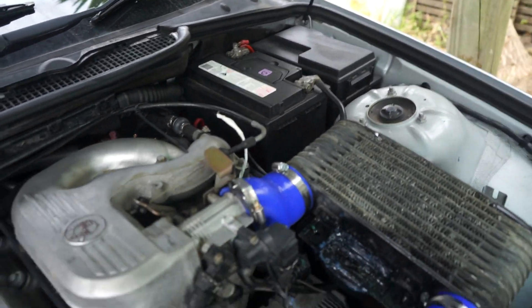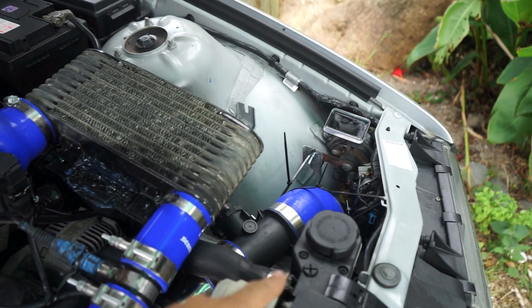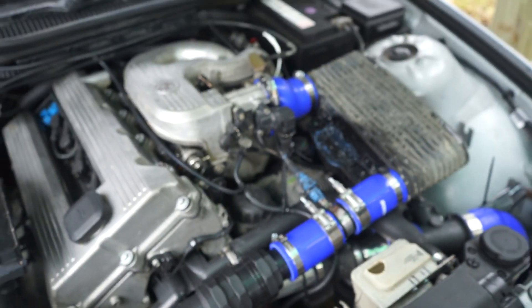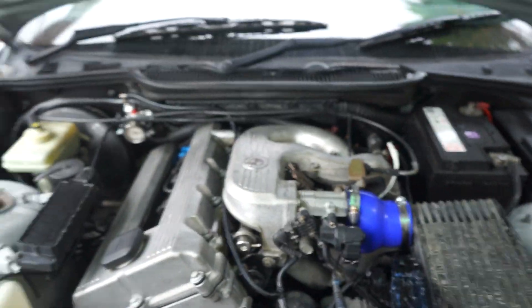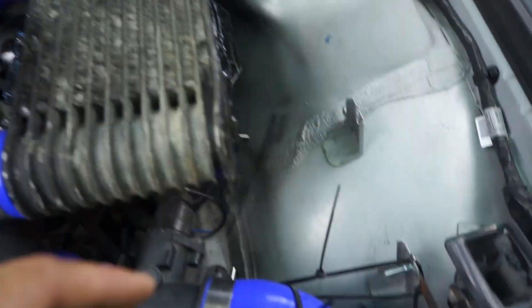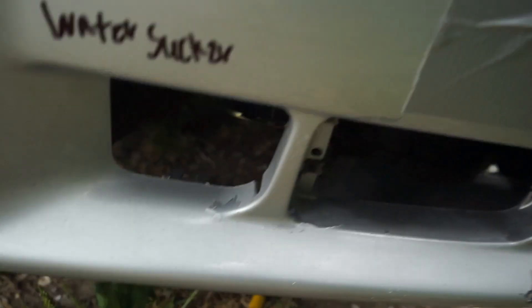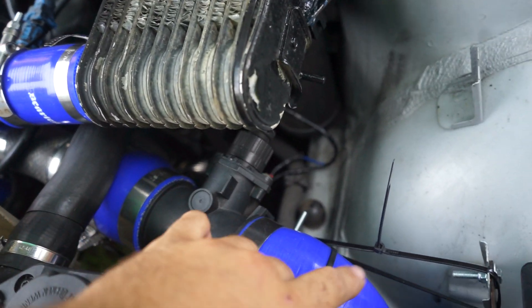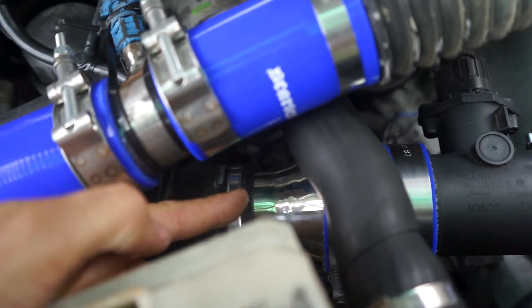Other modifications I did include the whole intake system. The stock one used to run across the motor and had an intake over here, which wasn't a great design. Now I have my intake right over here, running down and coming up into here, with the mass airflow sensor mounted here. Air comes in along the intake pipe and curves down into the supercharger.